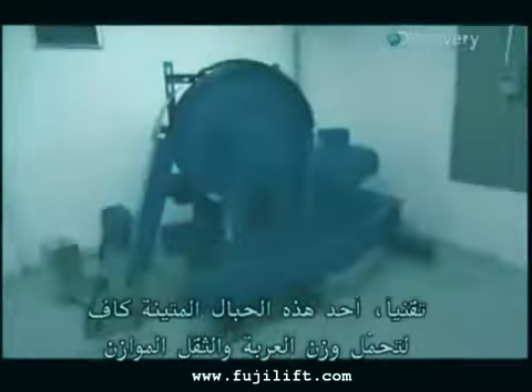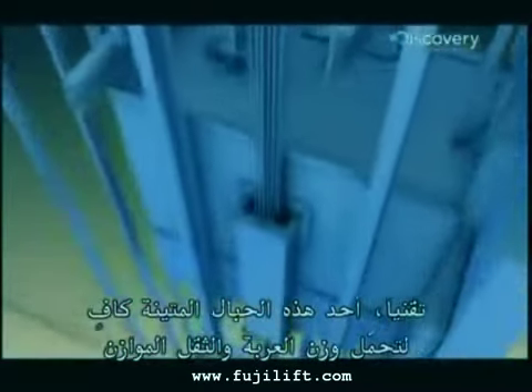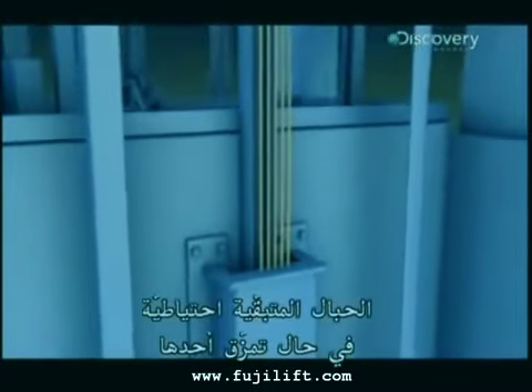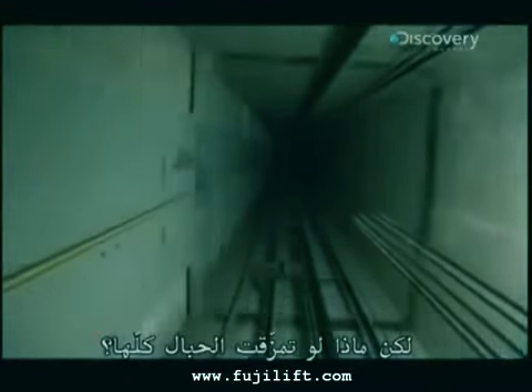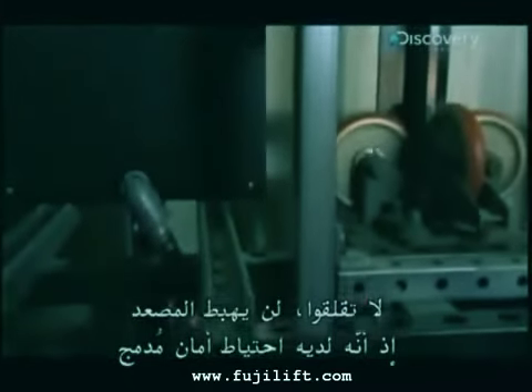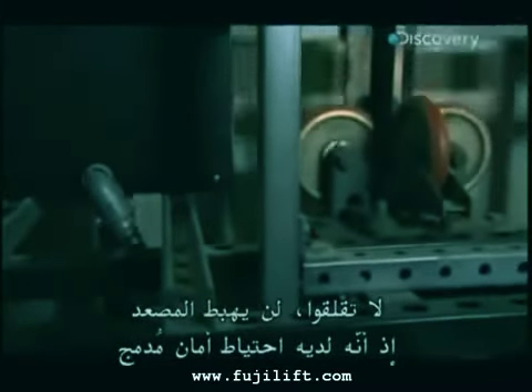Technically, one of these steel ropes is enough to hold up both the car and the counterweight. The rest are there for backup in case one snaps. But what if the whole set is cut? Don't worry — it still won't plummet. This machine has a built-in fail-safe.